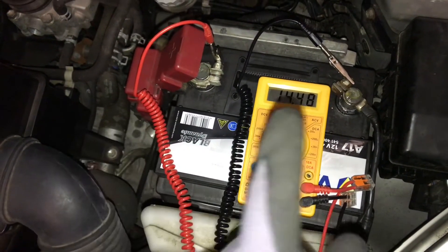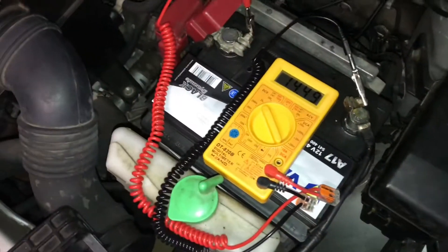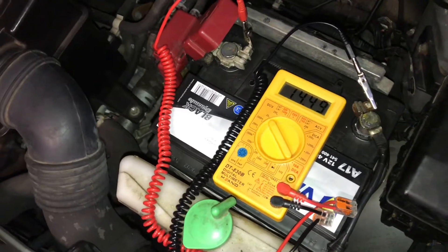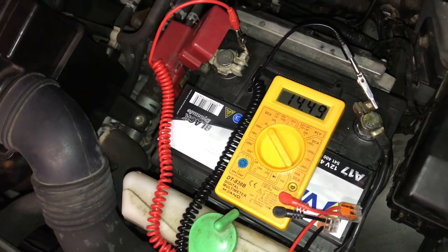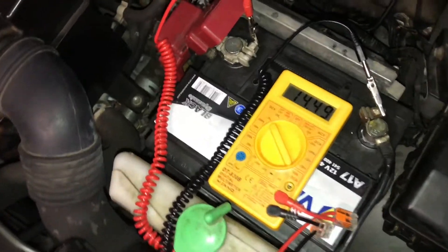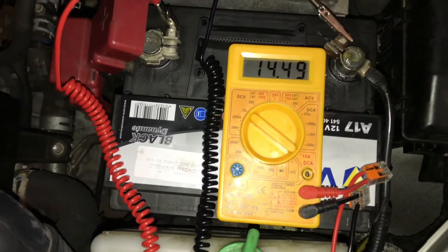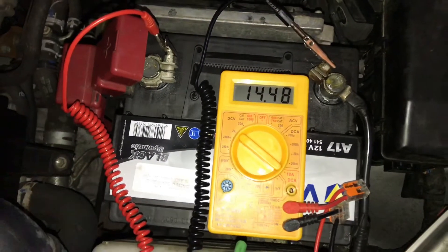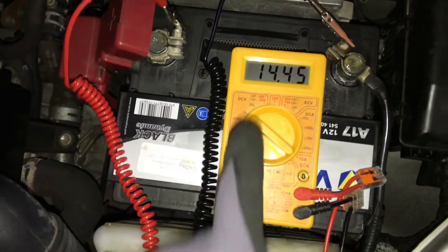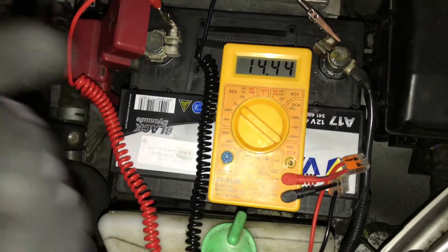Now push the engine a little more — rotate to about 2000 RPMs. As you can see, it reads 14.6 volts again. The alternator is working good, so job's done.